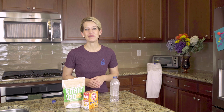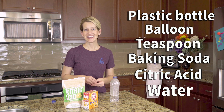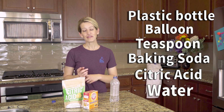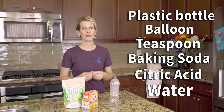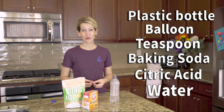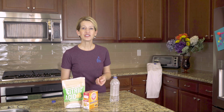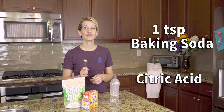The first experiment that we do in the video is blowing up a balloon with baking soda and citric acid. If you don't have citric acid at home, there's a link in the description below on where you can get some. The fun thing about citric acid is that it is edible and it is really really sour. So if your children want to try some, I highly recommend just a little bit because it doesn't take much. Your ratio between baking soda and citric acid is going to be one teaspoon for one teaspoon.